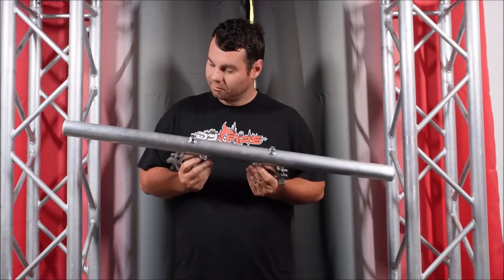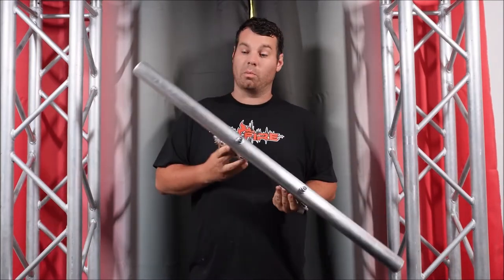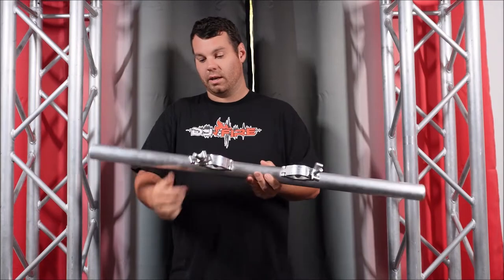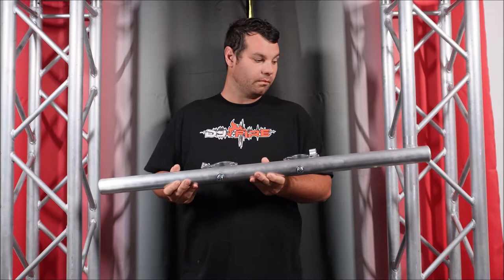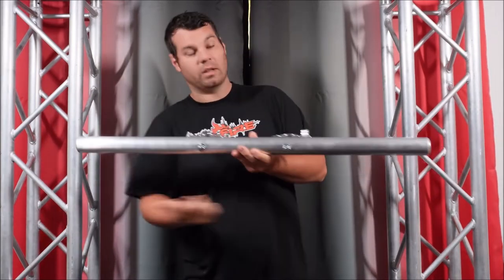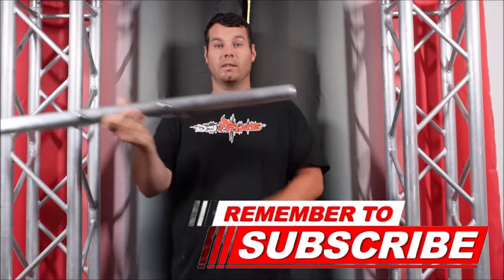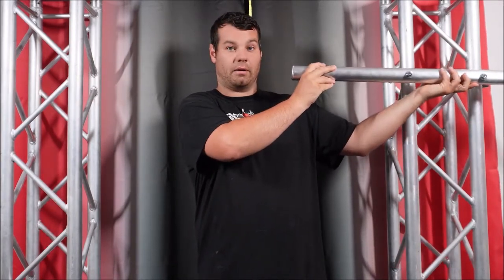We've got this cool looking truss mount bar from Global Trust. It's got really heavy duty clamps on the back that say Global Trust, with new wing nut things on there. It is bolted to the front, and you can use this to hang a TV. It also comes with two smaller O-clamps to clamp to this, and then you clamp it to your TV bracket if you want to mount a TV to your truss.